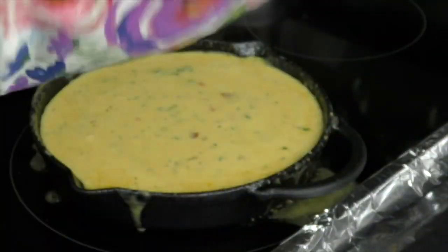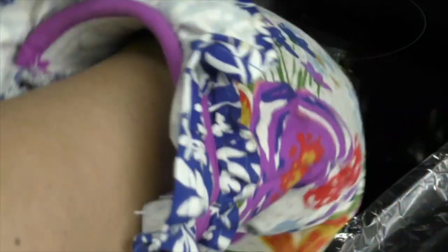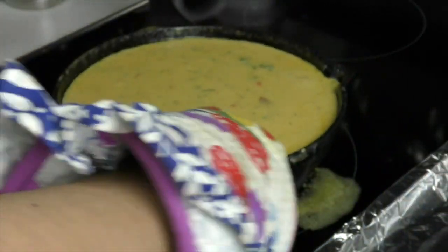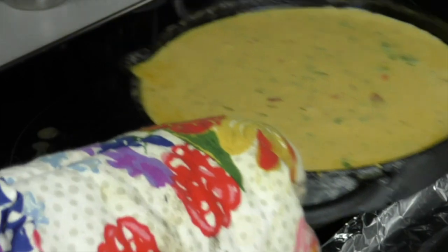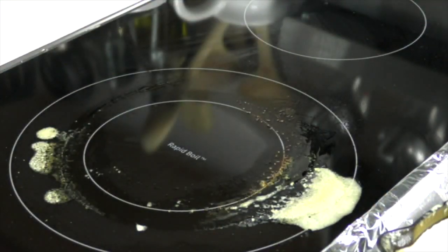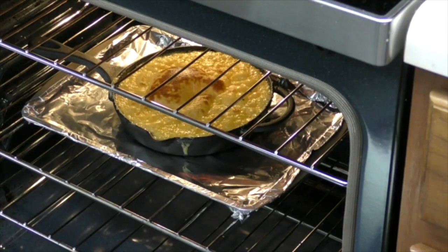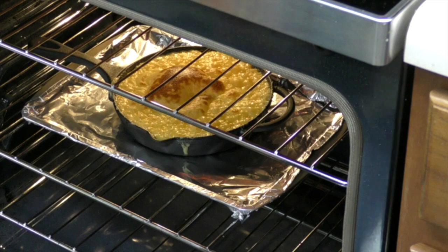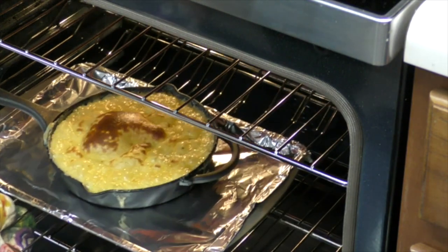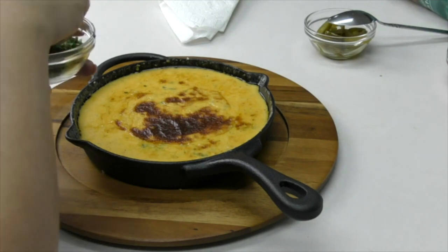If you want to get that golden brown topping, we're going to put this in our oven and broil it for only 25 to 30 seconds — that's all it takes. Don't burn it; keep an eye on it. I'm going to put this on a cookie sheet pan so I don't make a mess in my oven. This is 30 seconds in my oven — see that golden topping? This is what I want. Don't forget, every oven varies, so keep an eye on it.